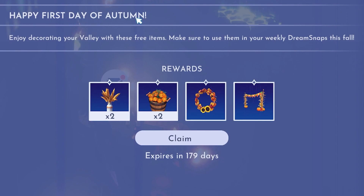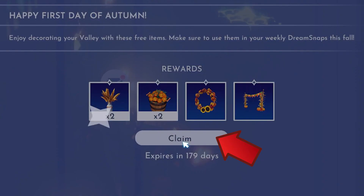Happy first day of autumn. Enjoy decorating your valley with these free items — make sure to use them in your weekly Dream Snaps this fall. We have two of the first items: a wreath and an entryway. You can hit the claim button.